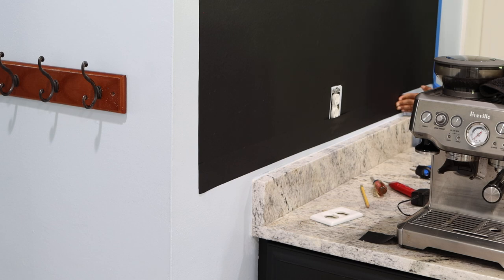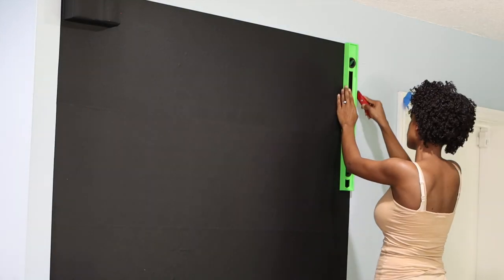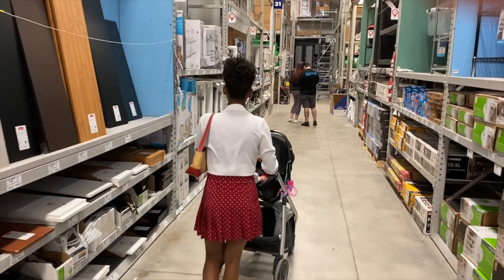The good thing about this wallpaper is that you don't have to use paint and it's really easy to peel off, so you don't do any damage to the wall. This is also a great option for somebody that is renting.